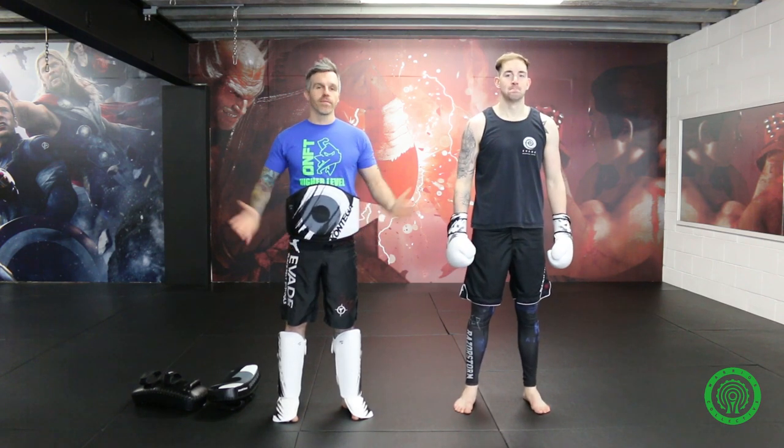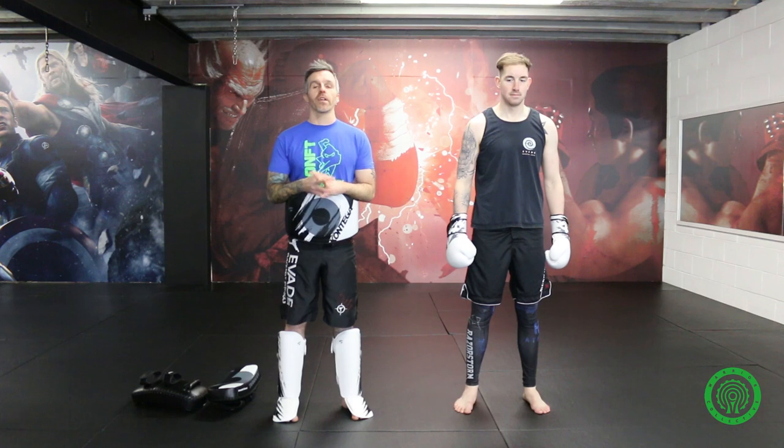Hi guys, nice to see you again. It seems to have been a while since I've filmed a tutorial. My name is Stuart Tomlinson, and I'm the videographer for the Heimer Warrior Collective.